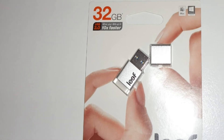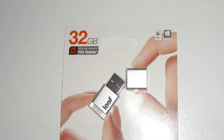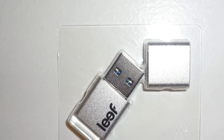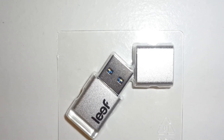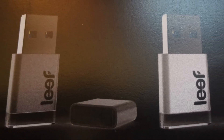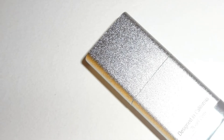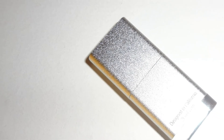At first glance, it comes in very simple cardboard packaging and inside you'll find the flash drive and the magnet cap. The Magnet 3.0 is available in two colors: charcoal black and silver white. There are three storage options available for purchase with this product.